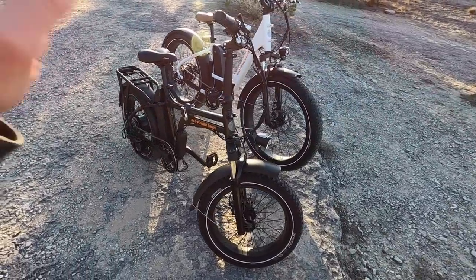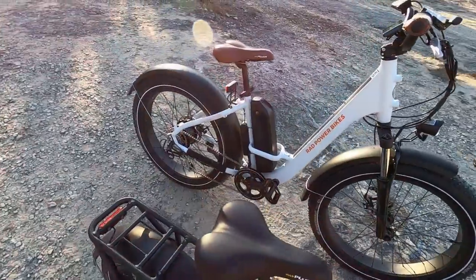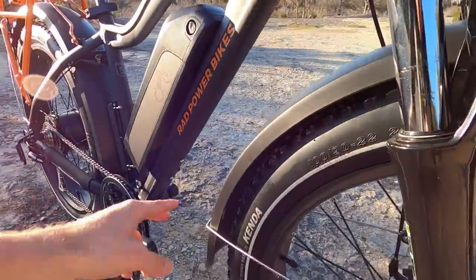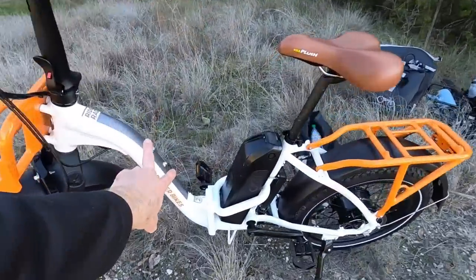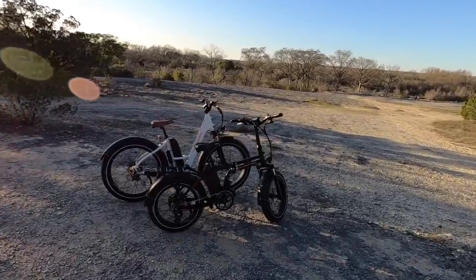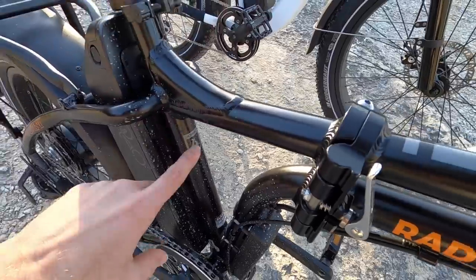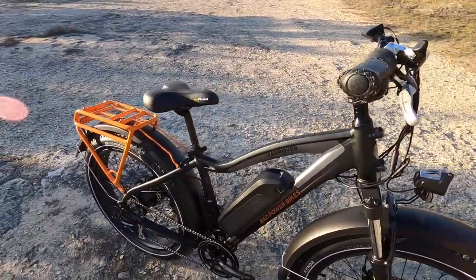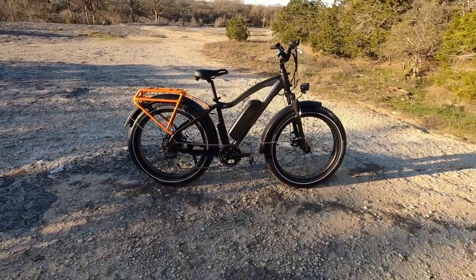One complaint about the high step Rad Mini is that it doesn't have bottle cage bosses — I guess they didn't have room. You can see the step-through Rad Mini has them on the top tube, and the full-size Rad Rover has them underneath, but they didn't fit on the high step. This is actually the fourth-generation Rad Mini — you can see the little '4' on the bike. They're now on the fifth generation of the High Step Rad Rover. They've really dialed things in and used the time well.